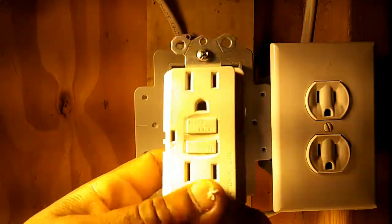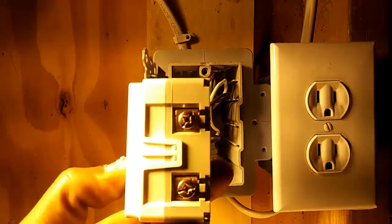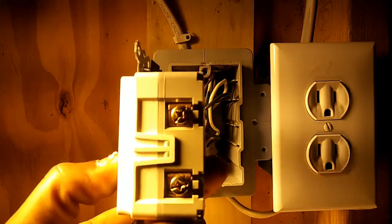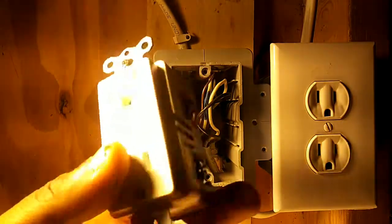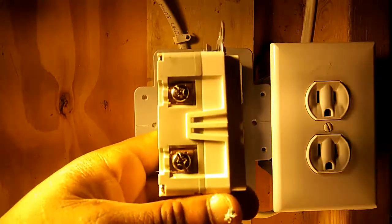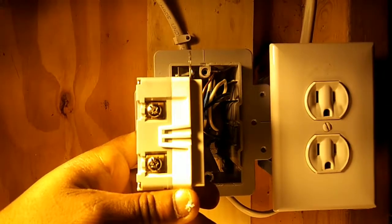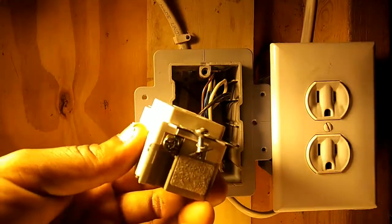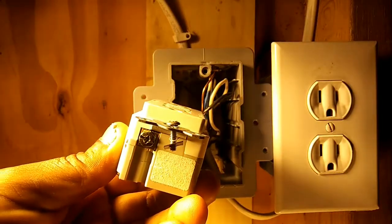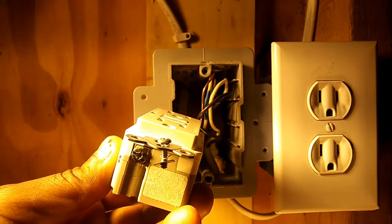Let's take a look at our GFCI outlet. On one side are two copper screws — this is where our hot wire lands. In this video, our hot wires are black. On the other side are two silver screws — this is where our neutral wires land. In this video, our neutral wires are white. And on the bottom is a green ground screw — this is where our ground wire lands. In this video, our ground wire is bare copper, though it can also be green.